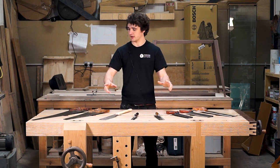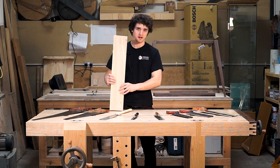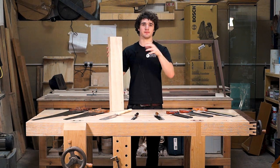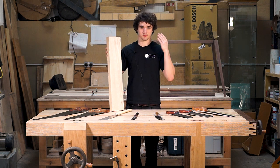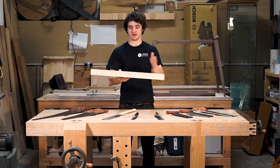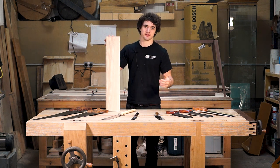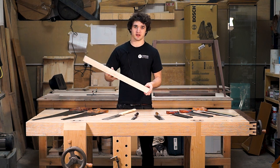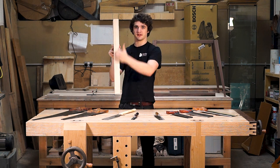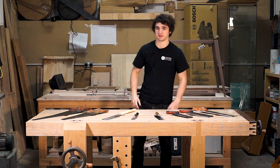Before we start anything I'm going to clarify something. In this video I'm going to be referring a lot to rip cuts and cross cuts, and as a beginner a lot of you might not know what that means. A rip cut and a cross cut is basically different methods of filing the teeth on a saw. A saw with a rip tooth pattern is going to be more efficient at cutting with the grain. A cross cut is the opposite — you will be cutting across the lines in the timber, severing those fibers in half rather than cutting along the direction of them. So those are the two tooth patterns we're going to be focusing on today.